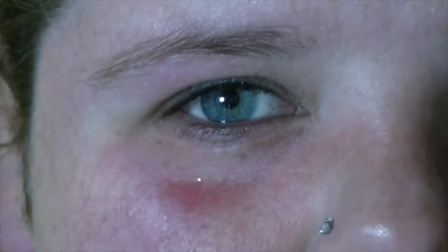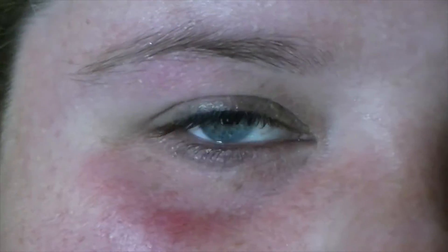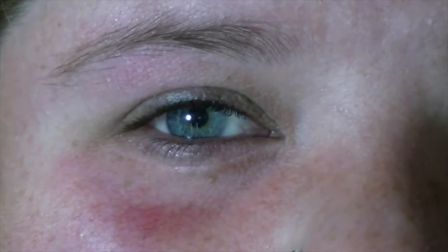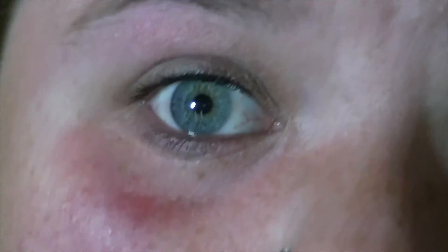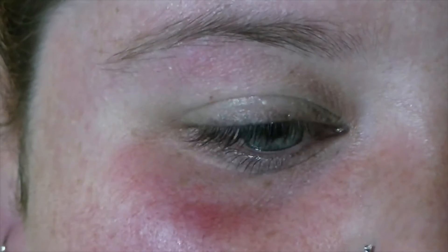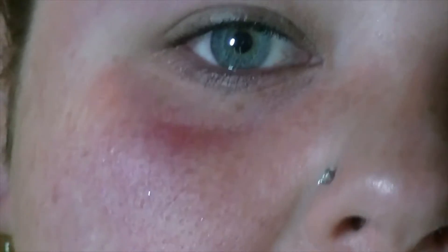Hey everybody, so for today's look I'm gonna do more of a grungy kind of look. I wanted the Conspiracy palette, and the first thing that I saw on there was of course the black and the burgundy shade, and I was like what if somebody did a smoky eye with the burgundy and the black shade? I wasn't able to purchase the Conspiracy palette but thank god it's permanent so I'll be purchasing it in March whenever it comes back out. I thought that I would recreate the look with some of the palettes that I already have.